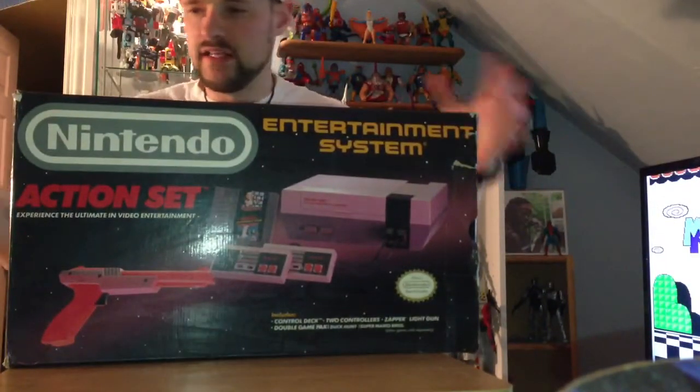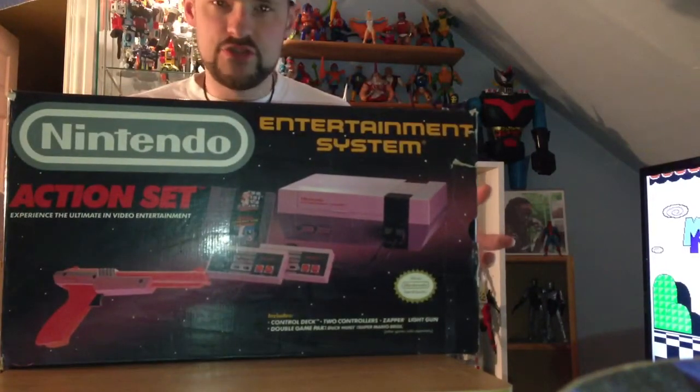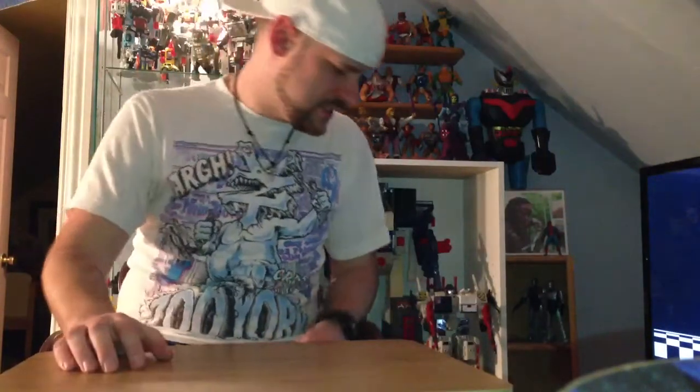I went into my normal spots at the flea market and there was nothing — a couple of resellers, their prices were crazy. Right across from a reseller was a guy who just had some stuff spread out. I noticed he had a console, so I went over and asked if he had any games. He broke out a pretty big Tupperware container and said ten dollars for everything. There was no reason to haggle, and I'll show you why.